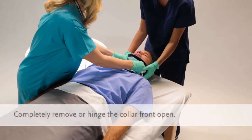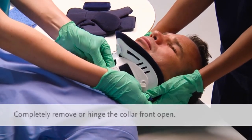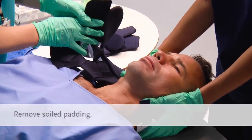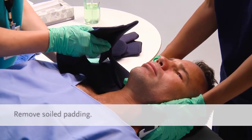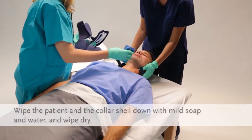Skincare is the most effective way to prevent pressure ulcers. Using standard C-spine precautions, start by removing the collar front. Remove the soiled padding and wipe down the patient and the collar shell.